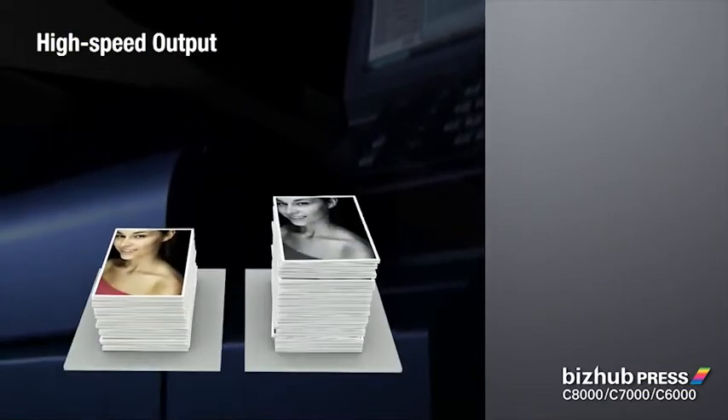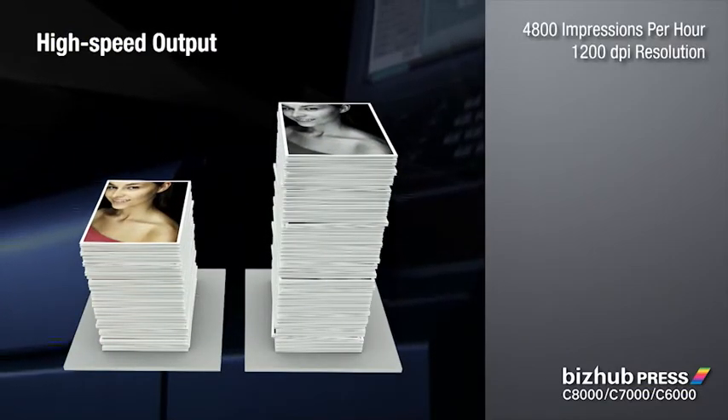Konica Minolta provides high-speed output in both color and black and white, with pinpoint accuracy and smoother, more realistic images.